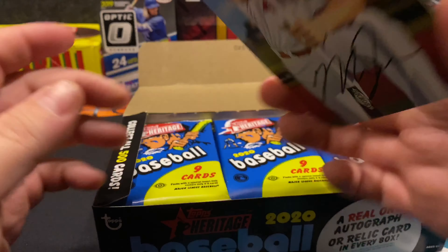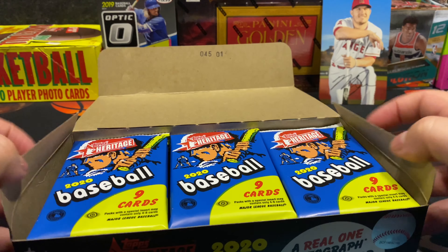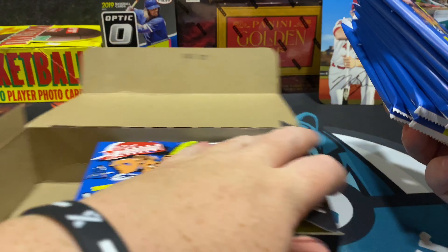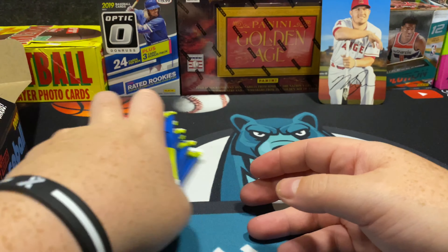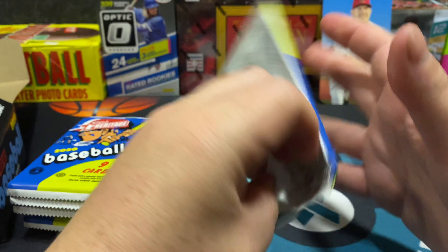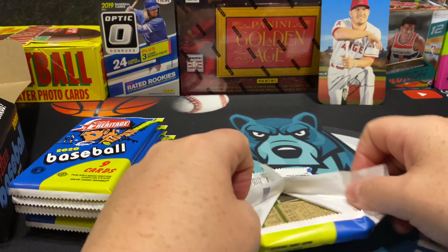Biggest Mike Trout card I own, so we'll set that there. Those are our packs — 24 packs, nine cards per pack. We'll see what relic and auto we hit, see what rookies we can get, see if we get some cool Mike Trout, Bryce Harper in general.